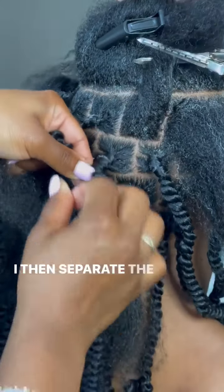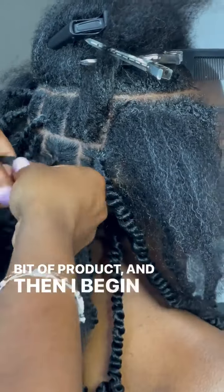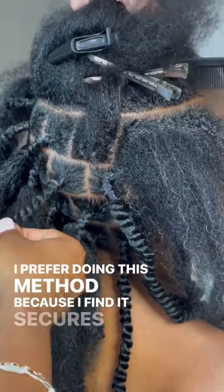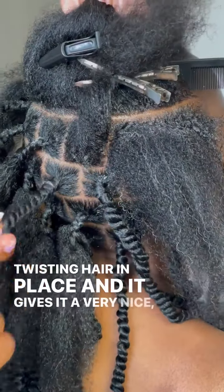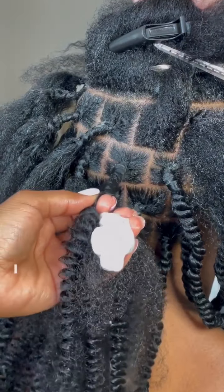I then separate the client's natural hair into two, apply a bit of product and then I begin twisting. I prefer doing this method because I find it secures the twisting hair in place and it gives it a very nice clean sleek look. I also find that using this method helps to make the twist last longer.